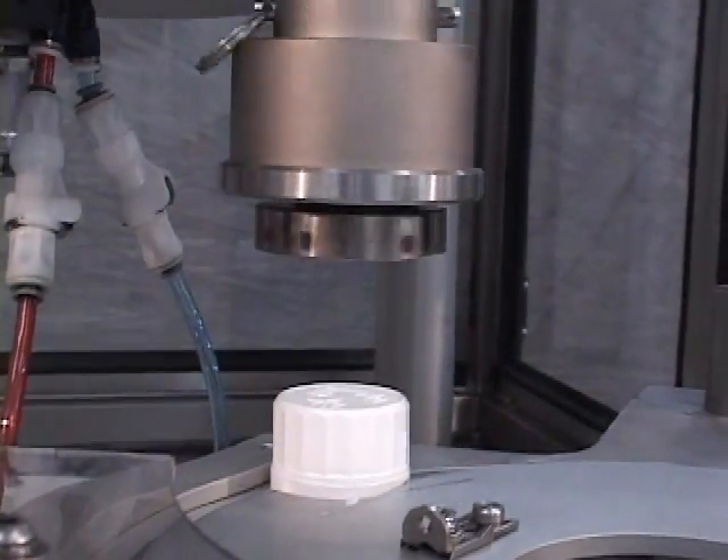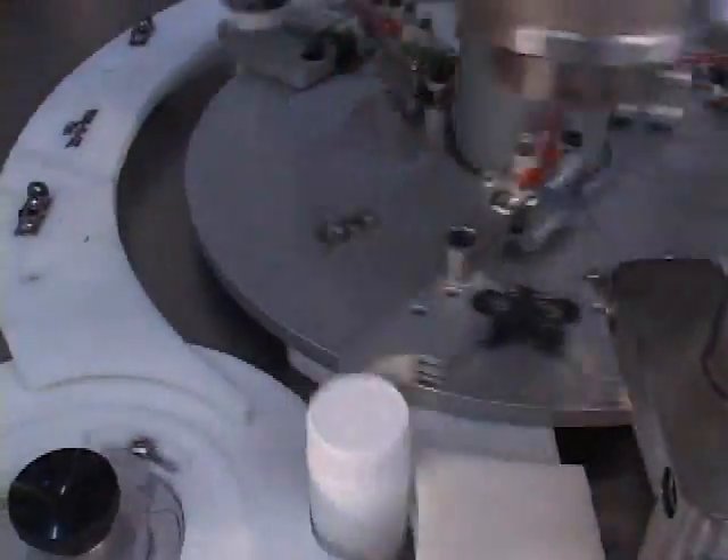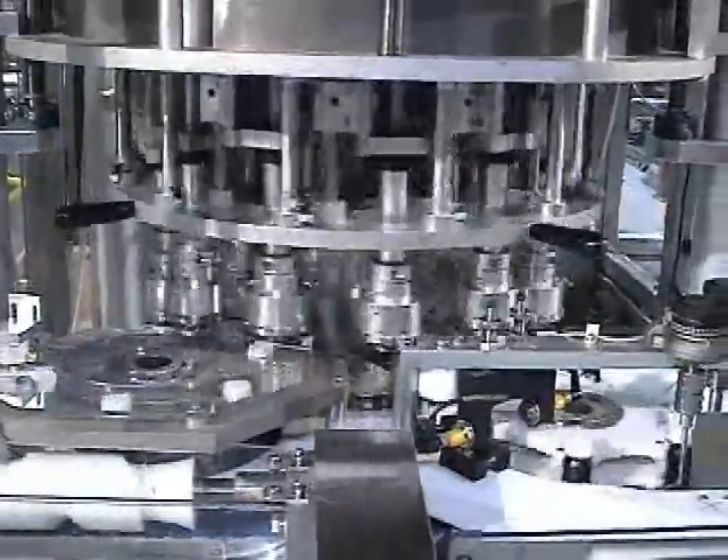The rotary chuck applies each cap on a container to the required torque. Depending on container size and configuration and the number of capping heads, this machine can meet your high speed requirements.